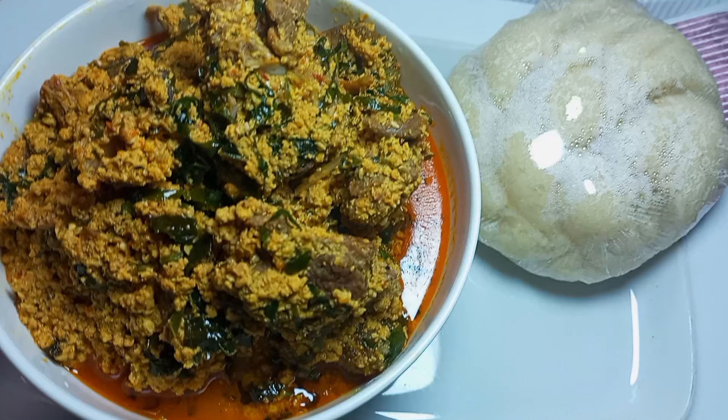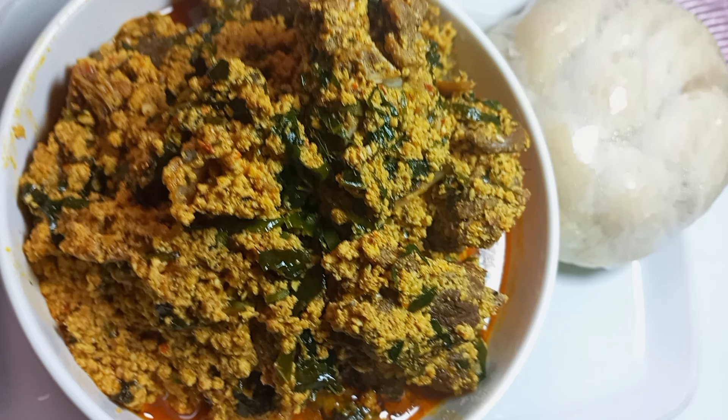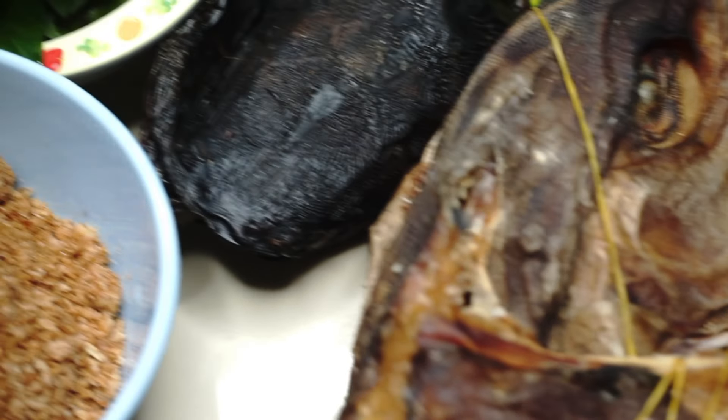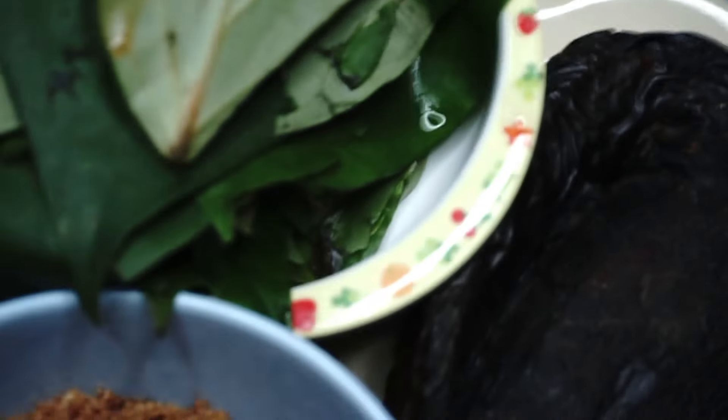Hello everyone, today I share how I made this special yummy egusi soup. I already prepped most of the ingredients I'm going to be using. I have the pepper mix here, the stock fish, some dry fish, some seasoning cubes. I have some uziza leaves, which is very important — it gives the soup a very unique taste. I also have some blended crayfish and some palm oil.